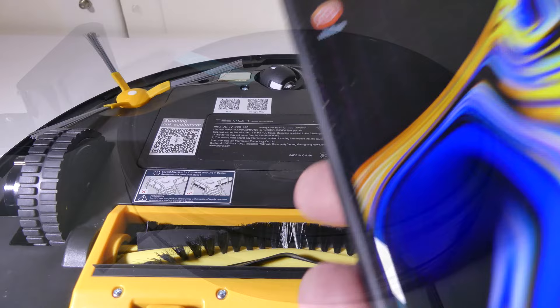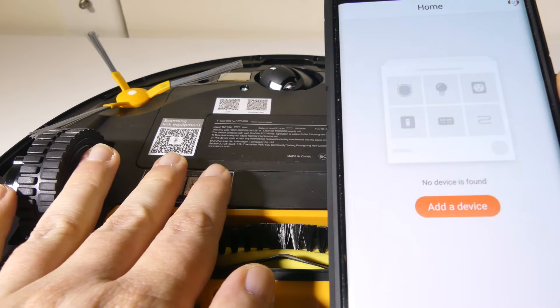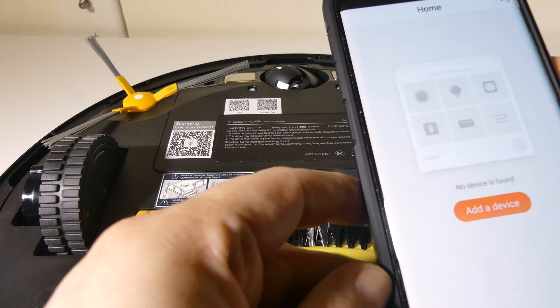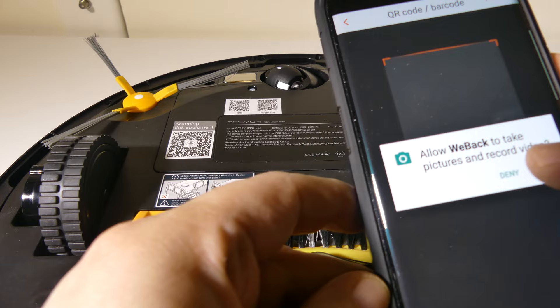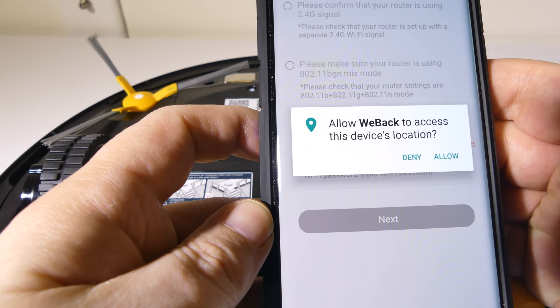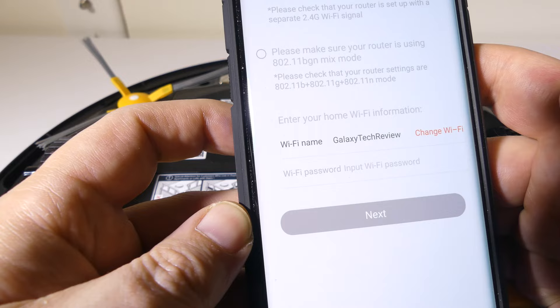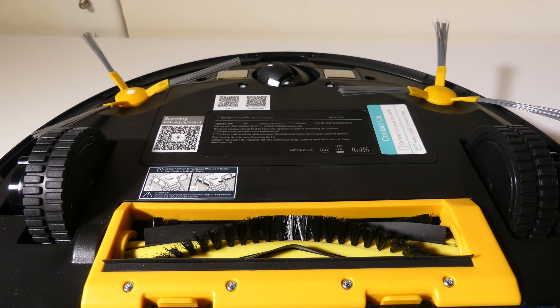Setting up the app is really simple. You scan the QR code, it asks you to download the Weback app, and once you do, it tells you to add a device, which lets you scan the larger QR code on the back. You'll want to allow camera permissions. Here we scan over the larger QR code, and it asks to access the device's location — I allow it. Then you see your Wi-Fi name; note that this runs on 2.4 gigahertz only, not 5 gigahertz. Enter your Wi-Fi password, and it uploads the information to the device and connects.